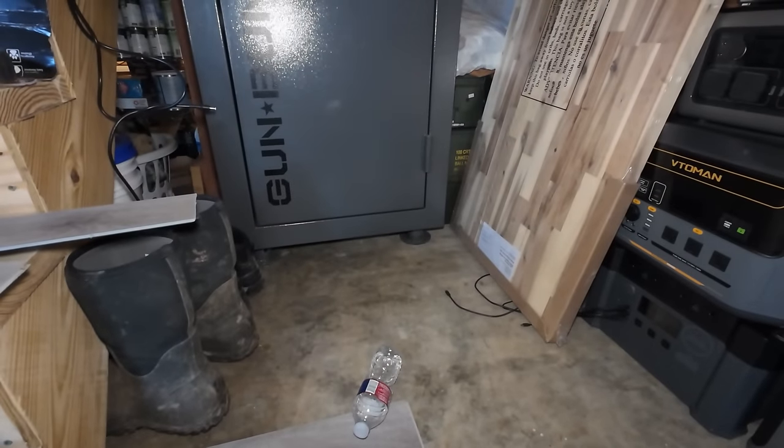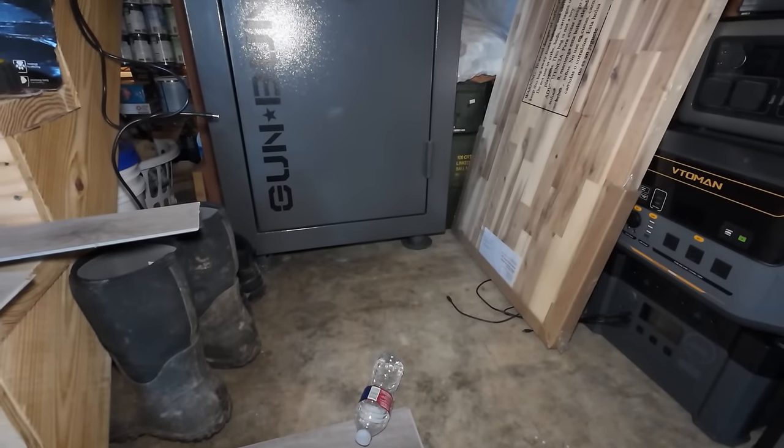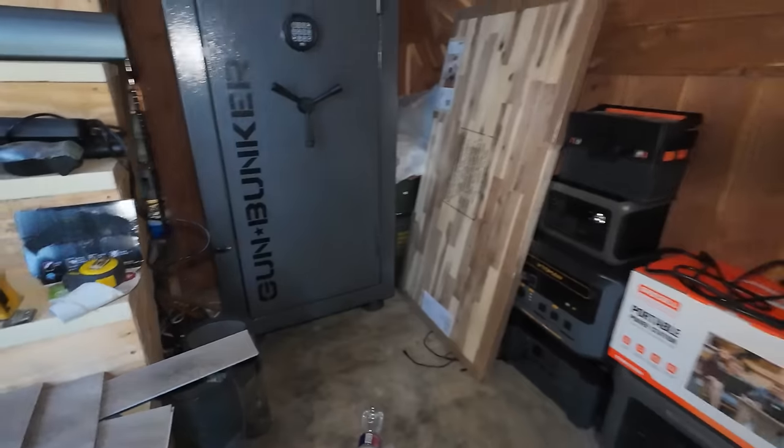I've got an appliance dolly - get some help, tip that back, get those legs off, and then move it into the pantry. That's about a half hour's worth of work there to fix that.